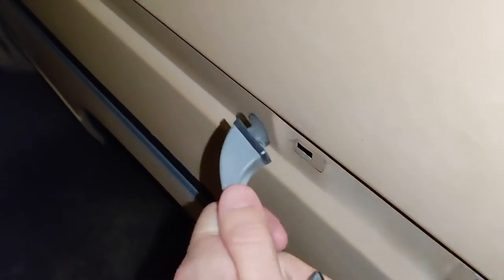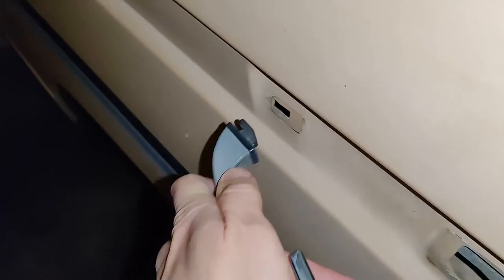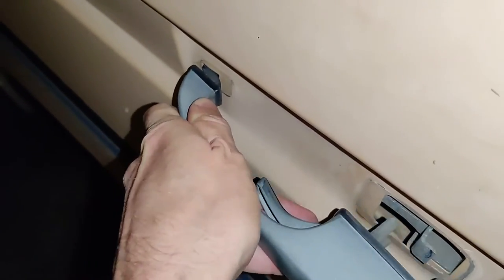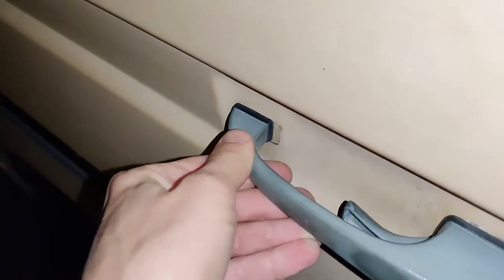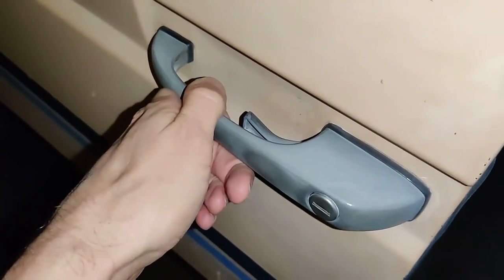When you're reinstalling the handle, if it doesn't want to go, it's because of this little lip right here. Just put it back in there. If it doesn't want to slide backwards, you probably just need to push in right here and then it'll slide into place.